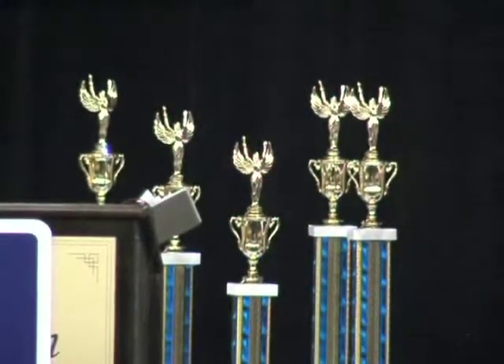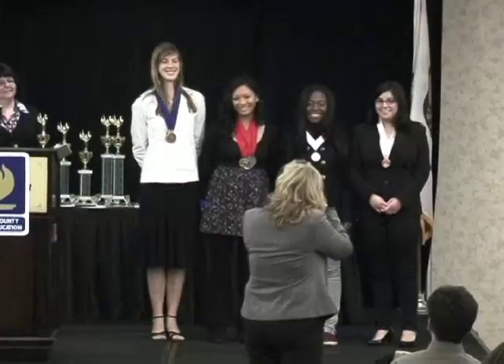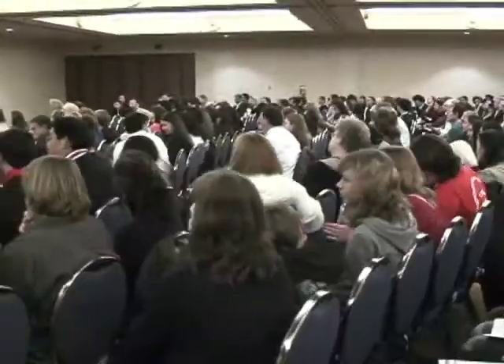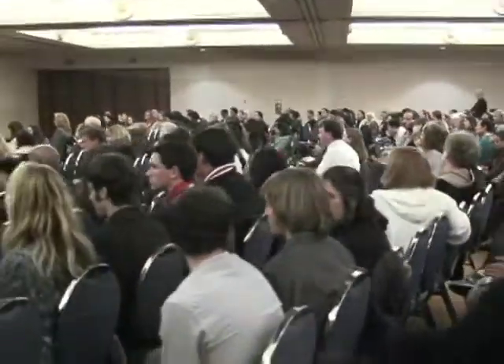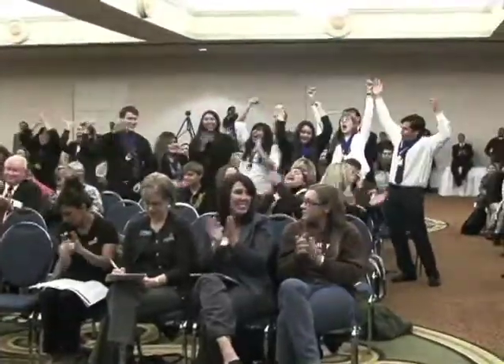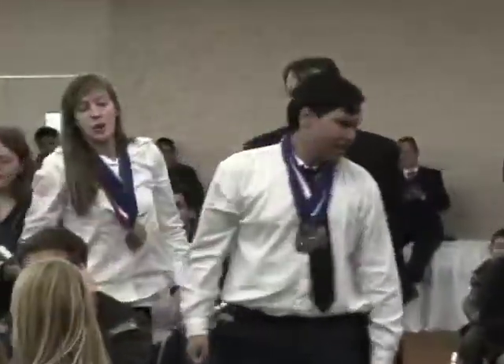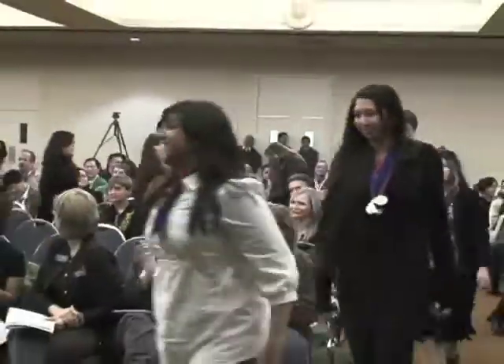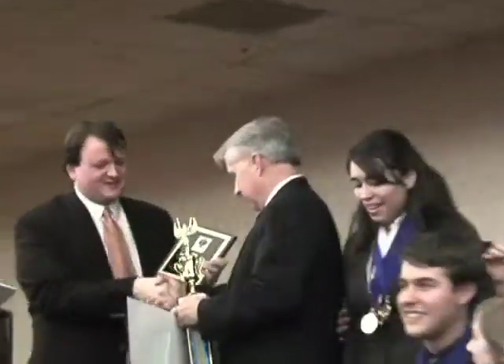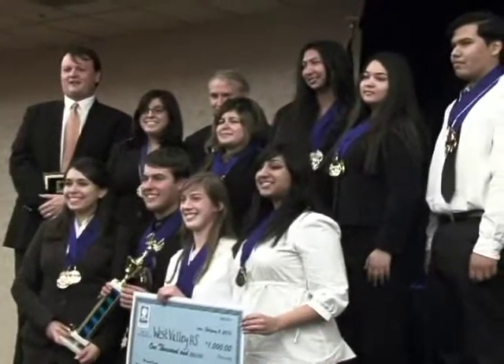Welcome to the 27th annual Riverside County Academic Decathlon Awards presentation. And the 2010 Riverside County Academic Decathlon first place team with a total score of 41,798.4 goes to West Valley High School. We will present the winning coach with the plaque — Billy Valenzuela. Thank you.